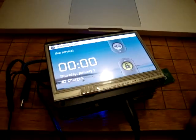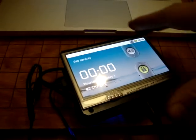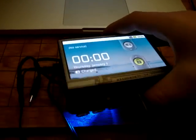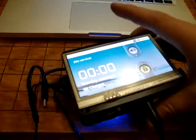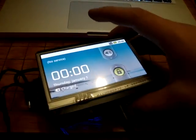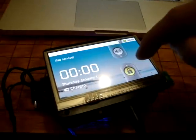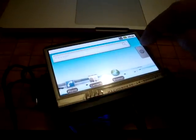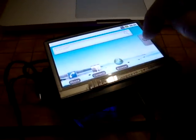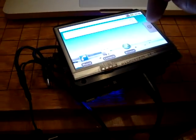Android is currently booting up on the BeagleTouch, which is connected to the BeagleBoard and BeagleJuice. The touch screen is amazingly responsive — it completely transforms what it's like to use the touch screen on this device.